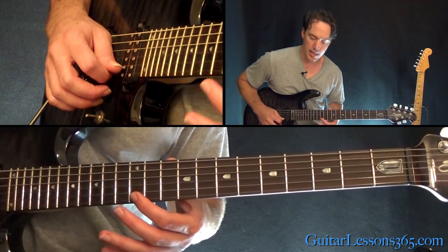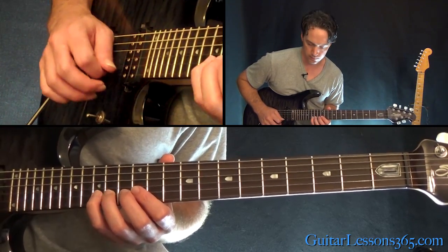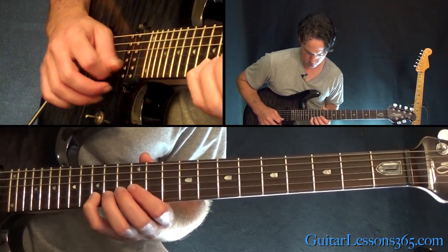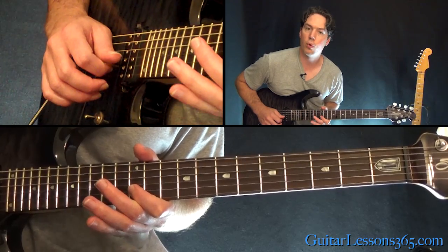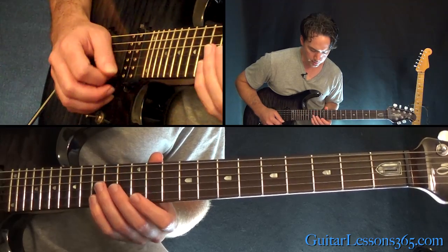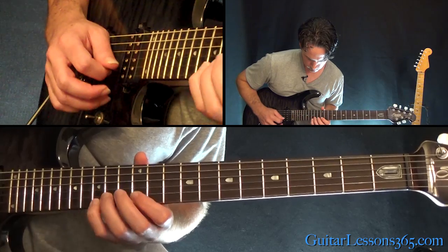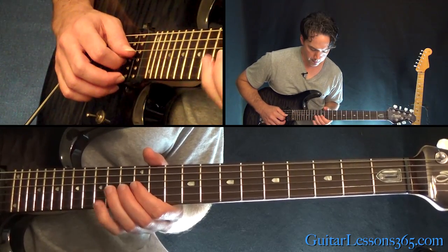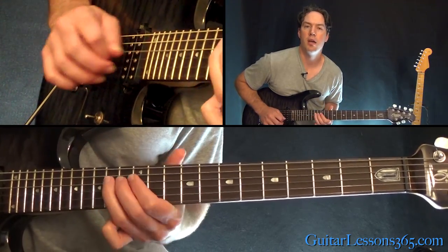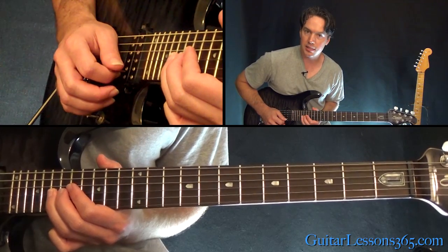Shift back down to the 12th fret on the high E, pick that note, and pull off 15 to 14. Then pull off 15, 14, 12 — and that's going to leave this pattern. Then: 14, 12 on the G, 14 on the D, back to 12, 14 on the G, slide into the 19th fret on the G string.